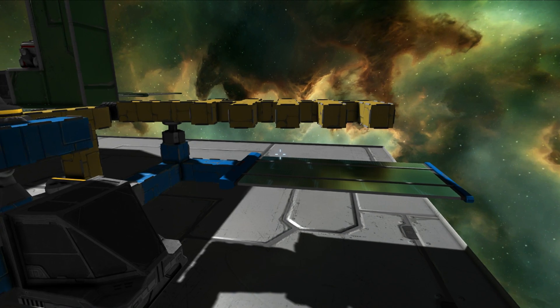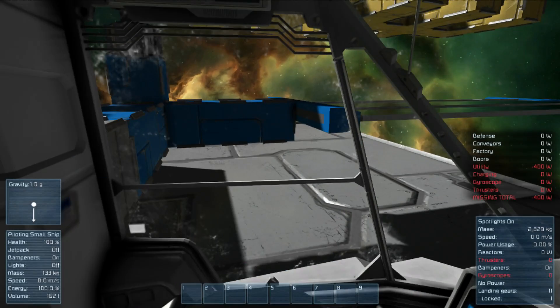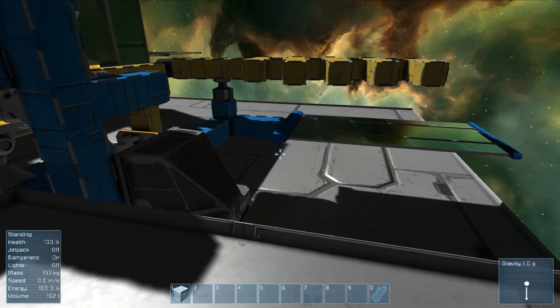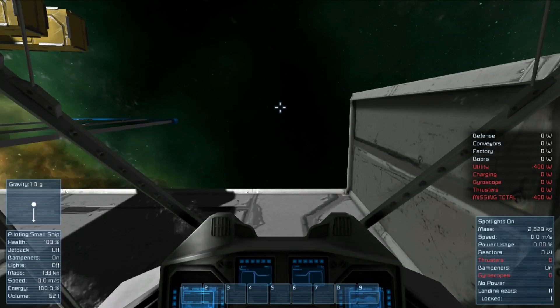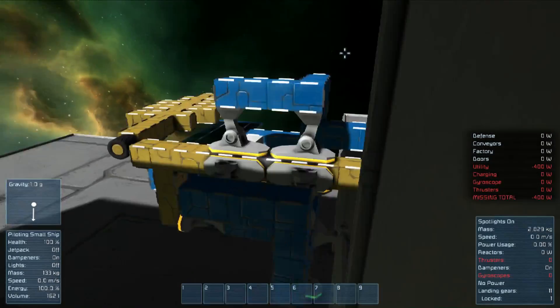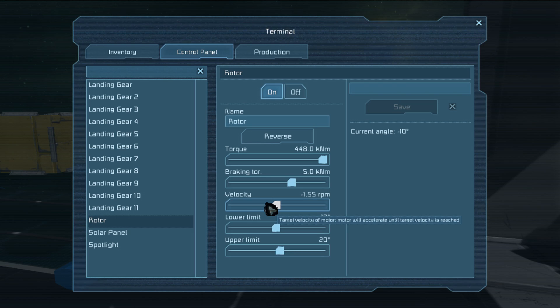I call this the solar sensor or solar trigger — you're using the sun to trigger events. In the cockpit you can see a warning system showing we don't have enough energy; we have an overload. An overload is when you're trying to use more power than you have. The rotor — which the swivel arm is attached to — is trying to do a counterclockwise rotation.